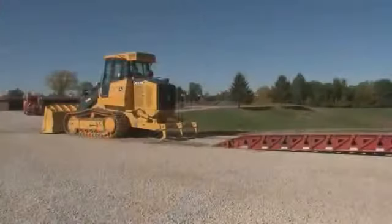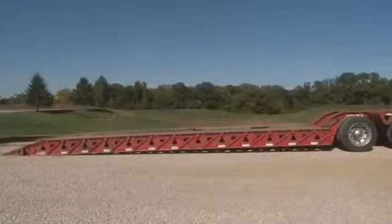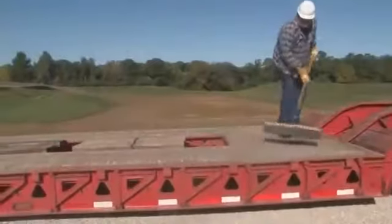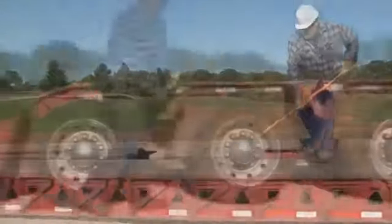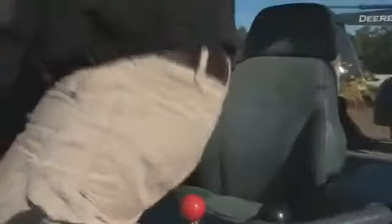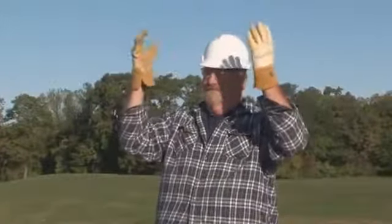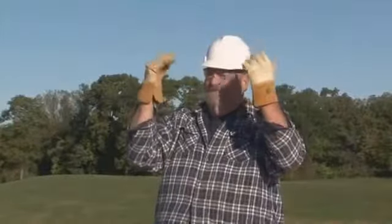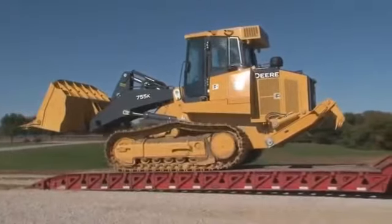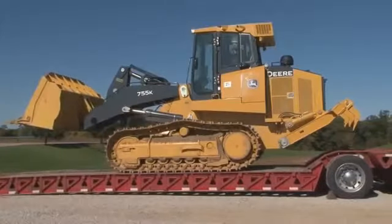If you plan to haul the unit, always use caution when loading it on or off a trailer. Experience shows that this is one of the most likely times for a tipping accident. Be sure the trailer is sitting on a firm, flat surface and the bed is clean of debris. Use chalk blocks against the trailer wheels to help prevent the trailer from moving. You should always fasten your seat belt before loading or unloading in case of overturn. It is recommended that you have a spotter to help line up the crawler, and that both you and the spotter are familiar with hand signals. Some operators line up on a board or other object on the trailer — the center line of the machine should be on the center line of the trailer.